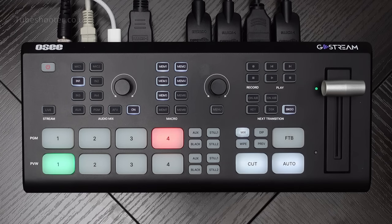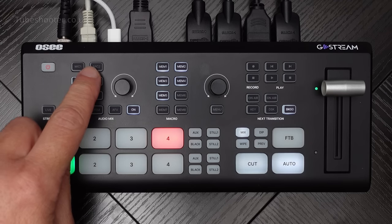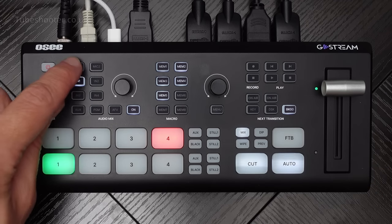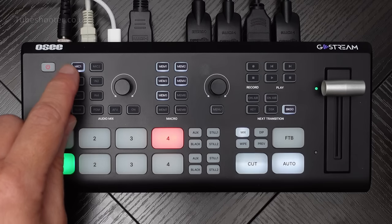You've also got a fade to black, which unsurprisingly fades everything to black. And when you fade to black, it mutes the audio as well as the video. Over here you've got some audio controls - Mic 1 and Mic 2 for the 3.5mm inputs on the side. The way this works is you select an input and then you can decide whether to turn it on or off. It's as simple as that for the mic inputs.